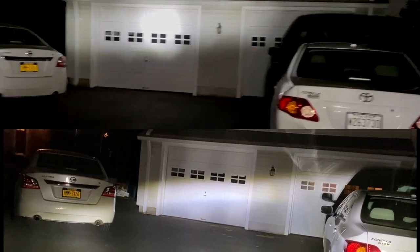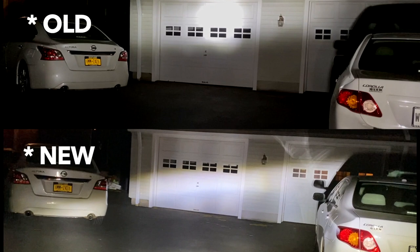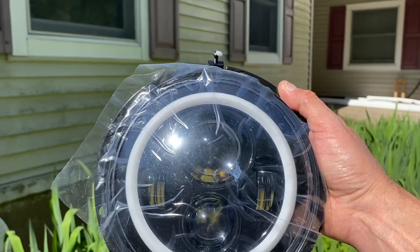This is low beam, and now let's pop the high beam — that's the high beam. As you can see, the LED and the halo.